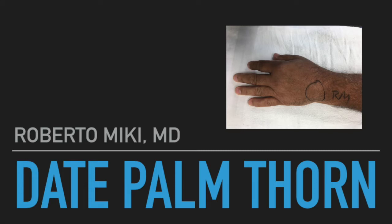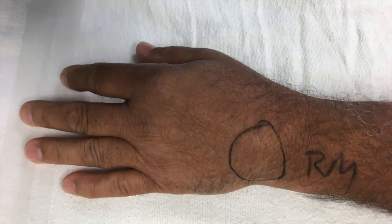The patient, approximately six weeks prior to his presentation, was cutting down a palm frond and the frond hit him in the left hand. At the time of his injury, he noticed a small puncture wound but did not notice a foreign body. Subsequently, he noted continued swelling on the back or dorsum of his hand, so he went and got x-rays which were negative for a foreign body or fracture.